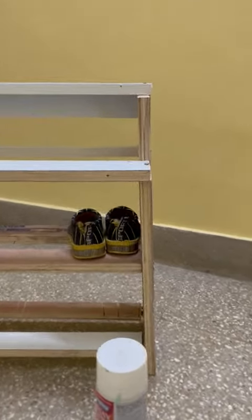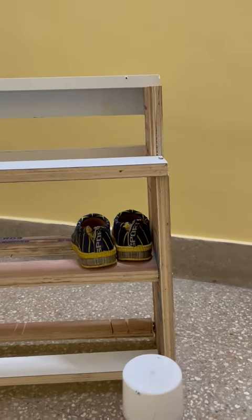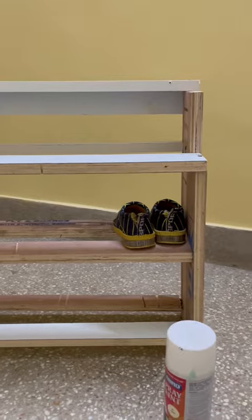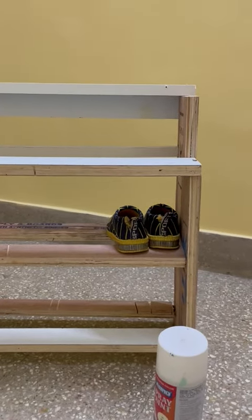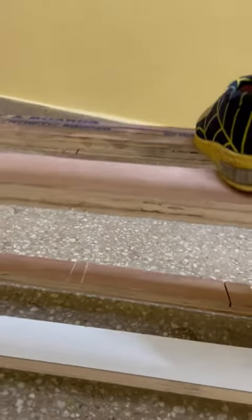We can accommodate around nine pairs of shoes or slippers in this. There are three racks, three rows — one, two, three.